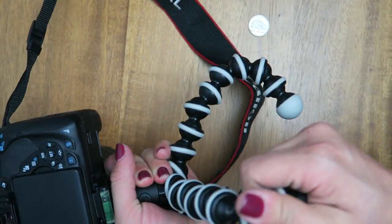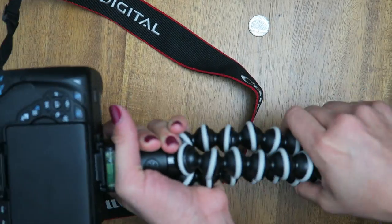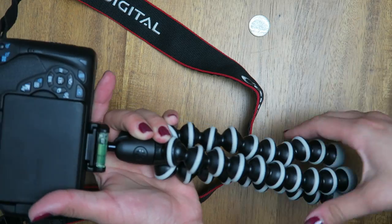The legs are pretty bendy, I would say, and it's not too hard to get them back to the way that they were.